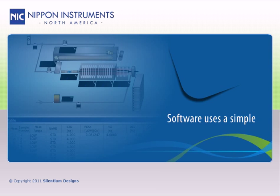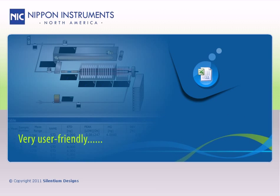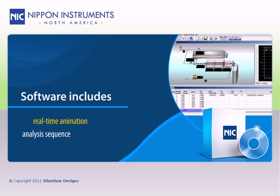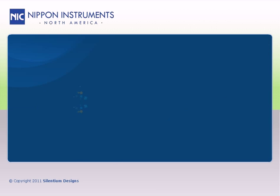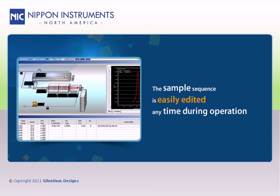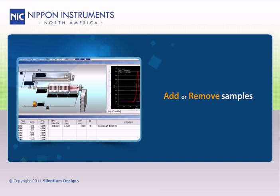The software uses a simple Excel spreadsheet-style sample sequence and is very user-friendly. The software includes a real-time animation of the analysis sequence that allows the user to follow along during each measurement. The sample sequence is easily edited at any time during operation, allowing the user to add or remove samples with ease.